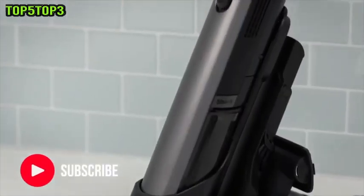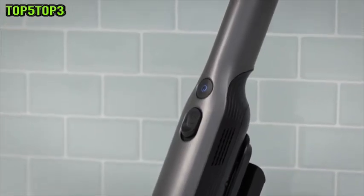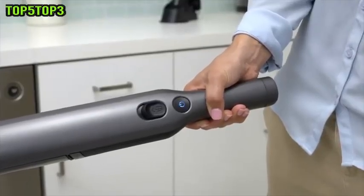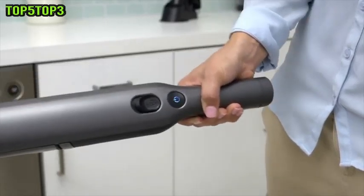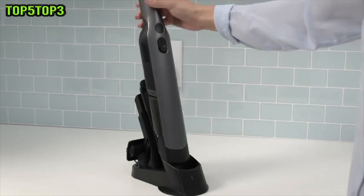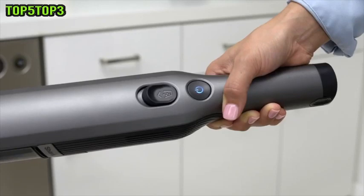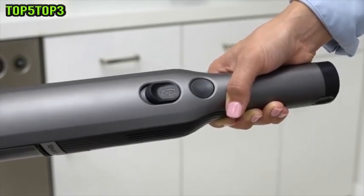You will know the unit is charging when the power button LED light slowly pulses blue. When the Shark Ion W1 is fully charged, the LED light will glow a solid blue. The LED light indicates the status of the handheld vacuum. If the light is quickly flashing blue, the battery needs to be charged — simply place the handheld vacuum on the ion charging dock. If the light repeats a pattern of two blue flashes and a pause, then your handheld vacuum has a clog or blockage.